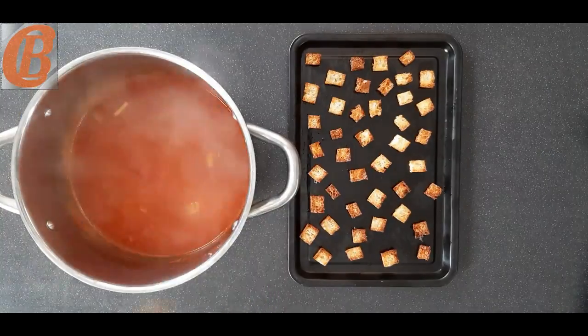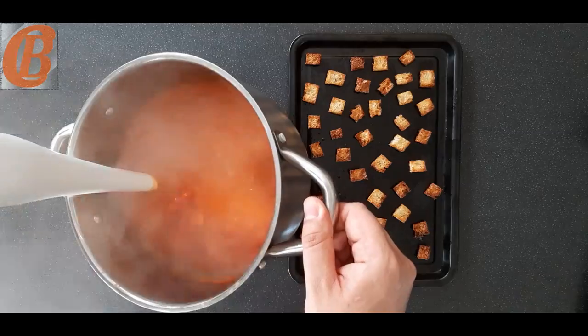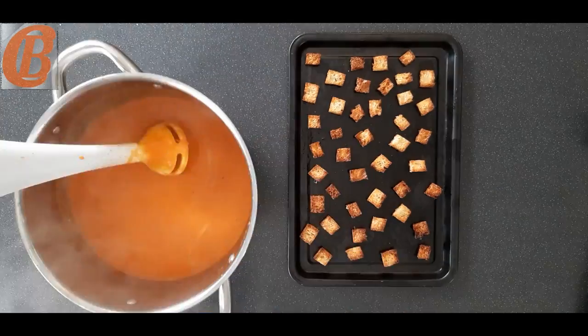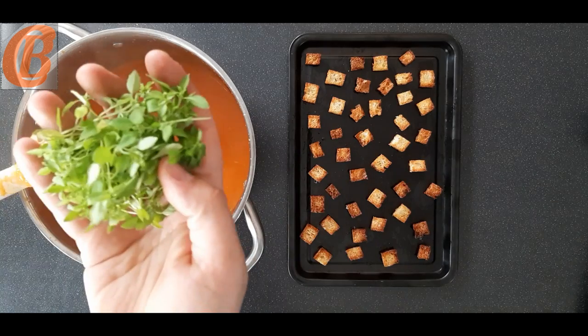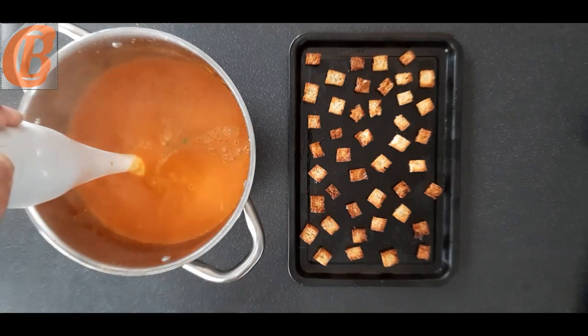Here is everything when it's all cooked. We're going to start by removing the bouquet garni, then give it a quick blend with a stick blender. Add your hot milk and continue to blend until completely smooth, then add all the rest of that basil and blend again.